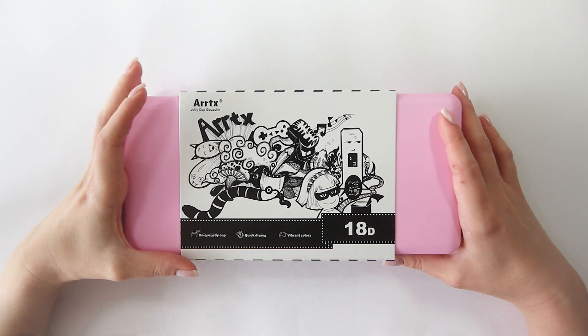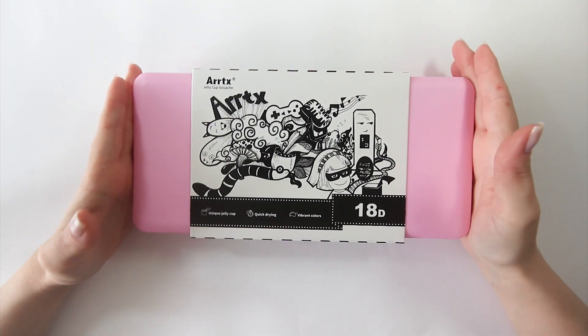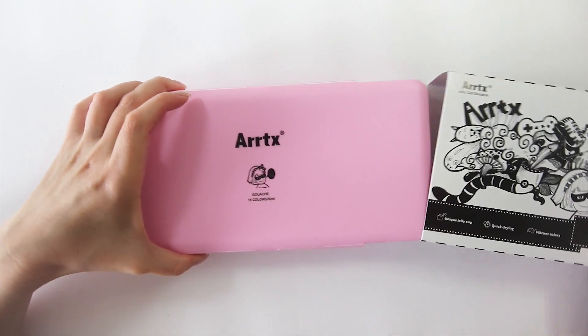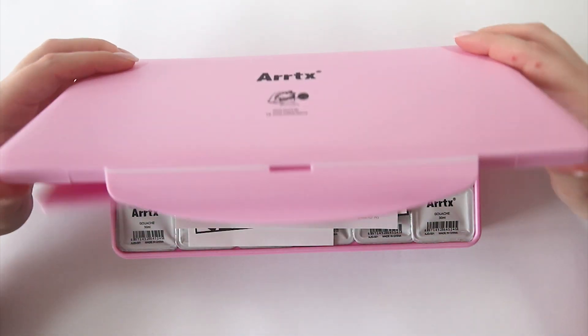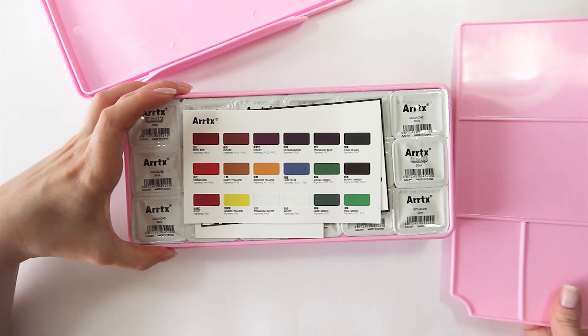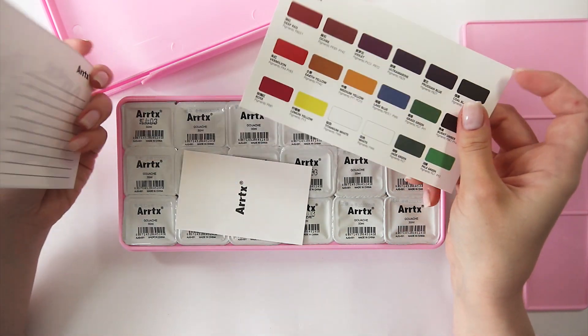I'm just gonna stay quiet for now, show the jelly gouache to you guys, and let you be the judge — let's see how it's gonna perform. So let's start with a little unboxing. This is the box, the container the paints come in. As far as I'm aware they have four different sets available with different color schemes and different colors of the container itself, but since I love baby pink I went for the obvious choice. Once we open the box we get this sort of palette to mix paints on, which is honestly super cool and handy — a big plus if you like to paint outside since you don't need to carry an extra palette.